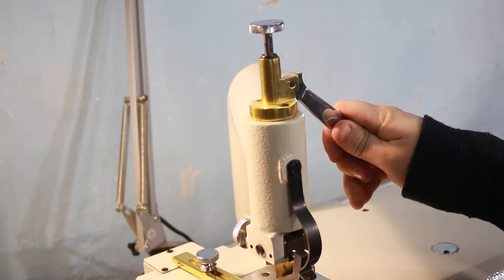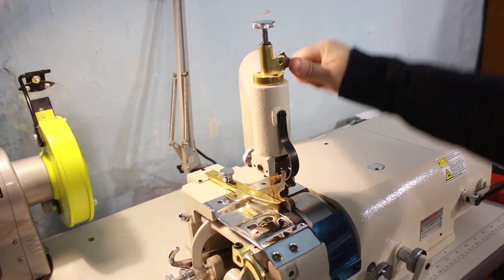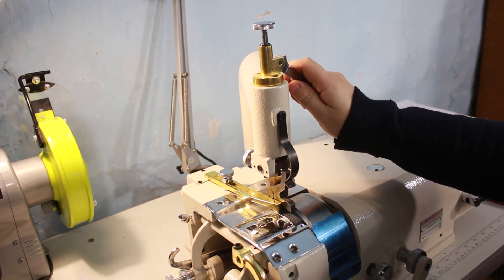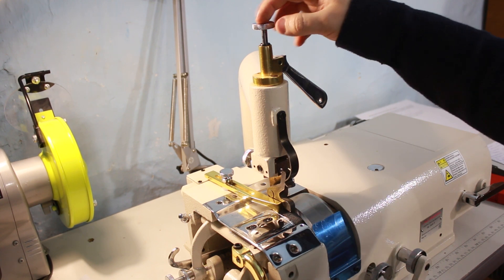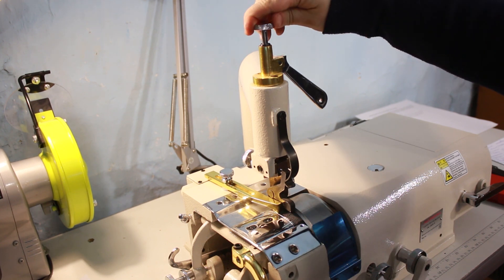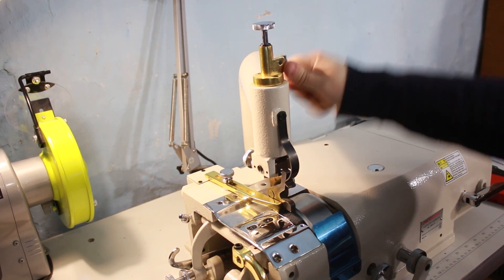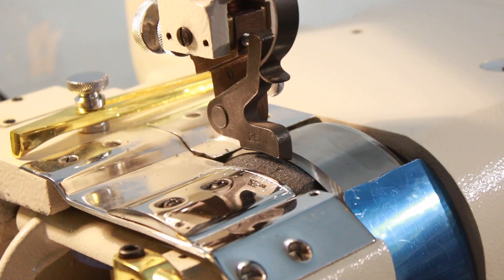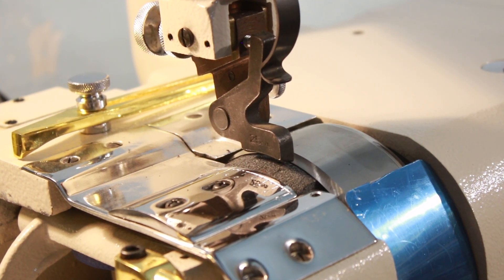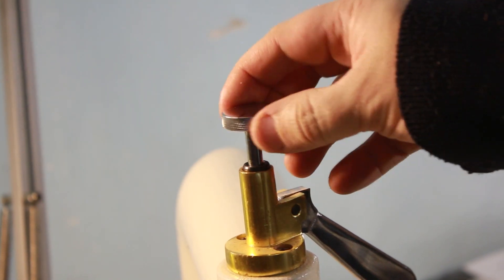Сверху, как и на обычной швейной машине, у неё есть подъём и опускание лапки. Нажимая на этот рычажок, происходит поднятие и опускание лапки, которая давит на подающий ролик. Вверху есть ещё винтик — регулировка. При помощи неё производится более точная регулировка нажатия лапки на кожу.